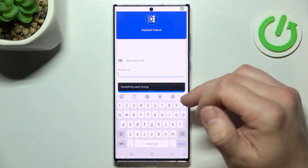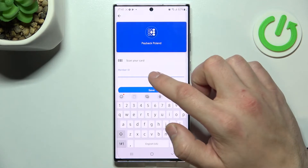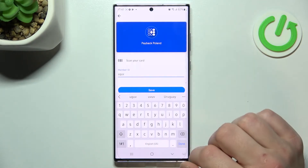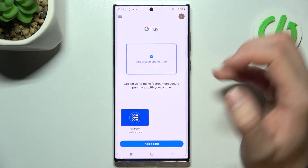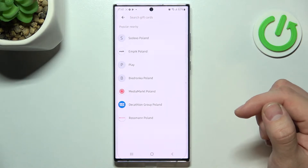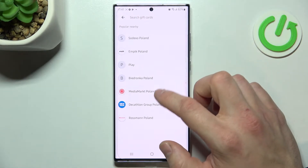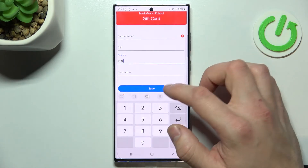Now you can scan your card or enter details manually. Tap save and now let's select gift card, which is pretty similar to a loyalty card because you have to select a shop, enter card number, pin, balance, your notes and tap save.